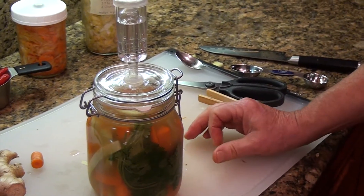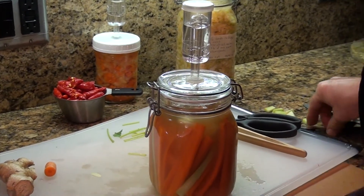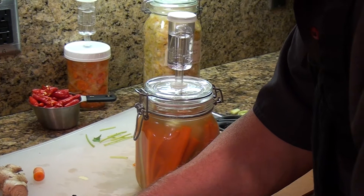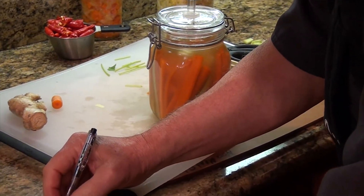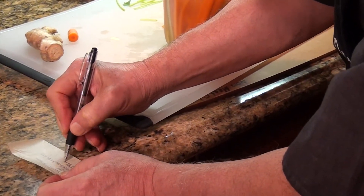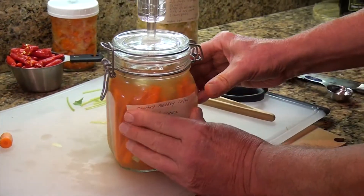I like to create a label to help identify what I'm doing. It tells me when I started, and lists the contents: carrots, broccoli spears, ginger, sauerkraut starter, and one tablespoon of sea salt. I just put that on the jar so I won't get mixed up when I come back to it later.